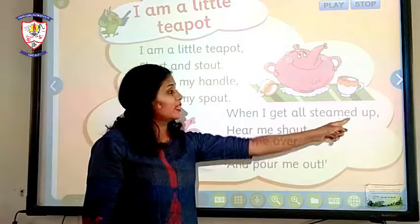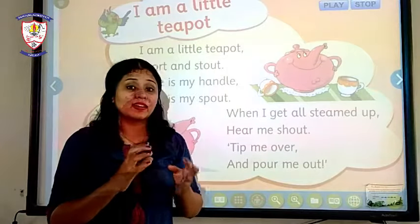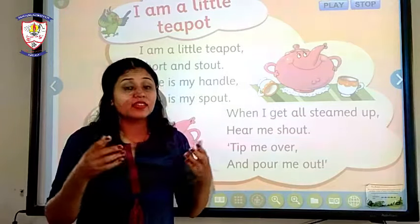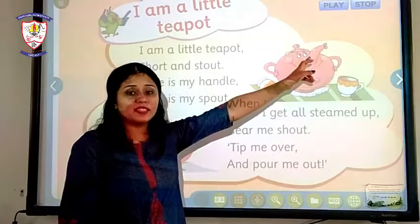The next line is: 'When I get all steamed up.' When our tea is preparing, it is boiling inside and it gets steamed up. All that steam comes out from this spout.